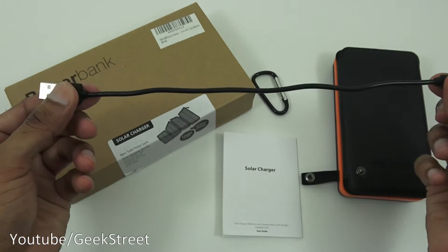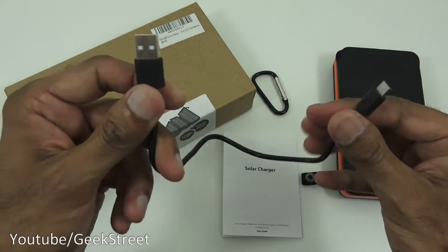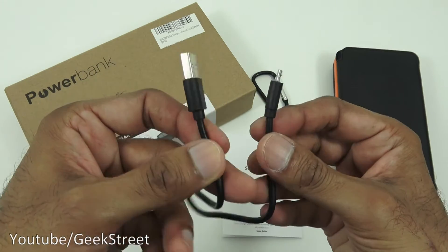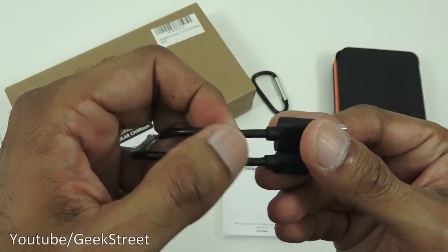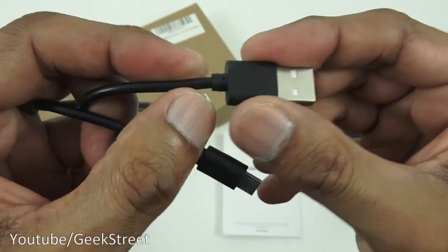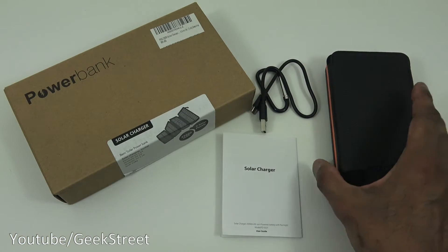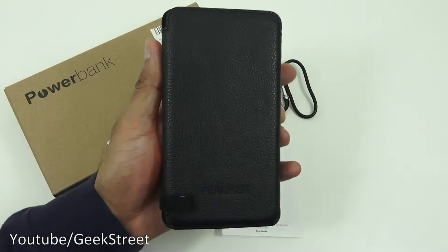Next you've got a USB to micro USB charging cable. The length is 24 centimeters. Build quality seems good — not cheap and nasty in any way. It's a thick cable, and the connectors where it plugs into the USB and micro USB points seem reasonable.